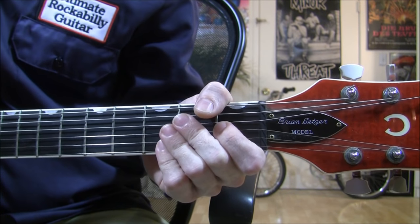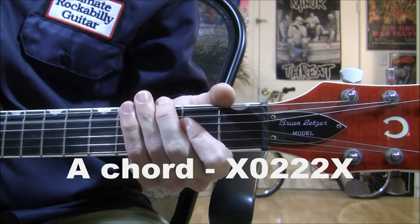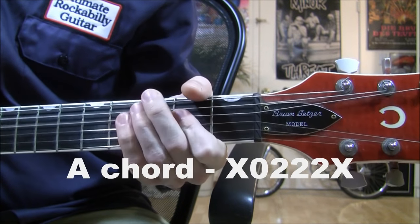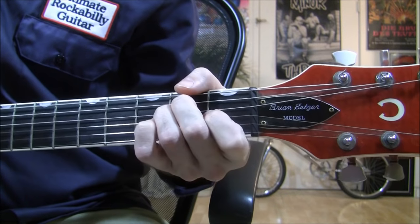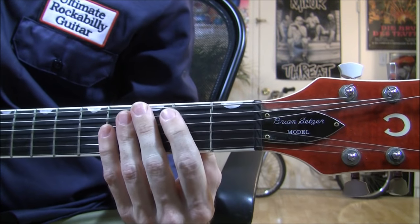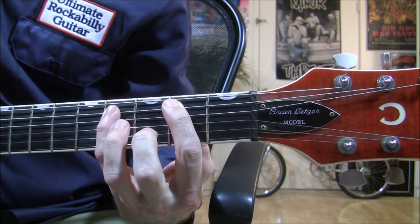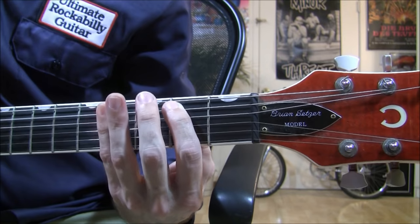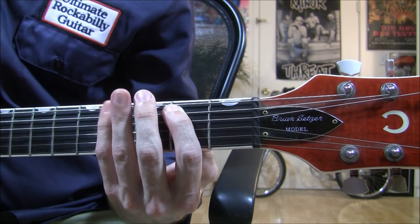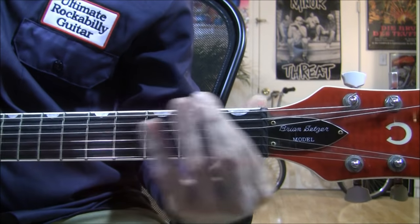Now I'd like to show you how to play the chords to the song. What I'm doing is I'm playing the second fret on the A string to the fourth fret, back to the second fret, and then I play the fourth fret on the E string. Just like that.